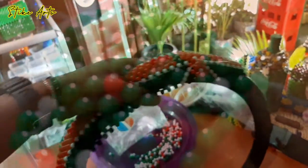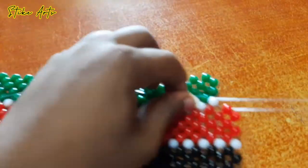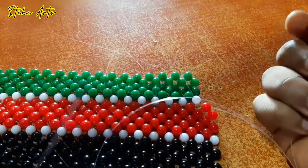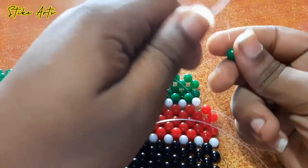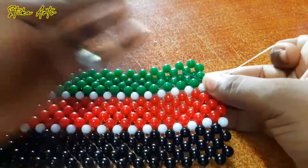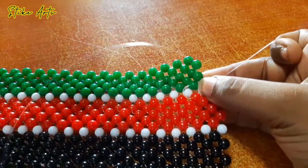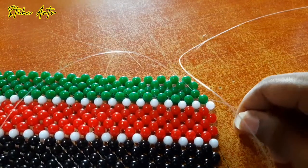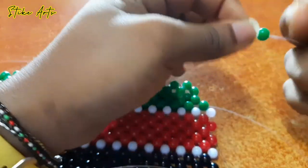I always leave those fishing lines until the end, where I can snip all of them and cut them at once, because it's easier that way. If you've made a mistake, you can easily undo it and correct it, rather than cutting the fishing lines as you go — because if you then realize you made a mistake, it's quite hard to fix. So slowly by slowly, we make good progress.